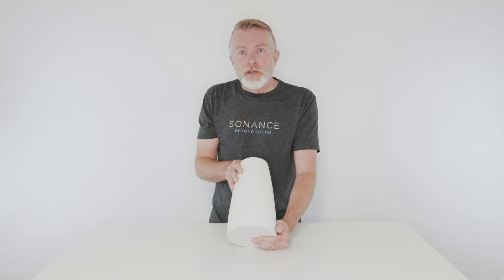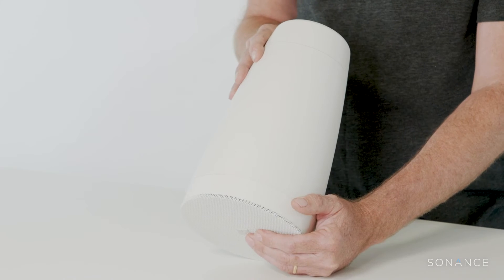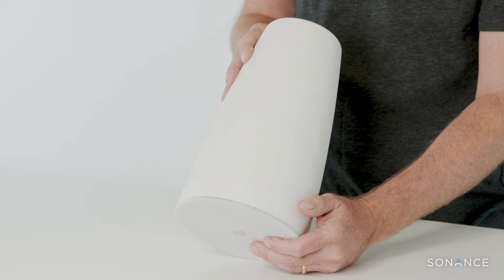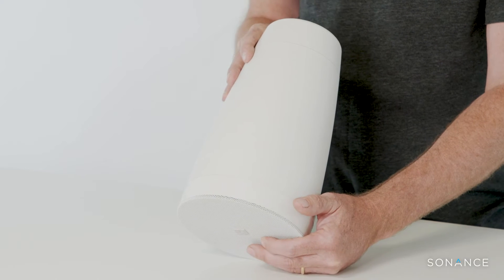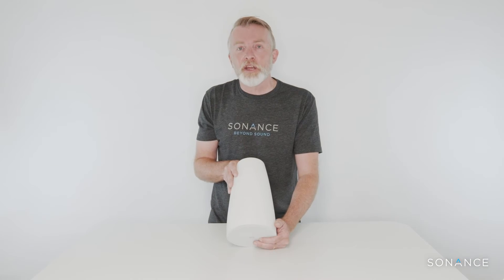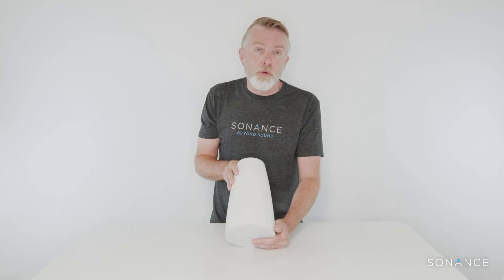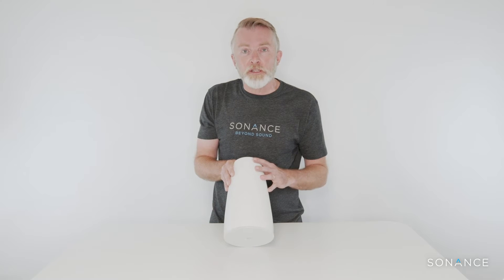Let's take a look at the Sonance Professional Series pendant speakers. At first glance, you can see they don't look like all of the other commercial pendant speakers on the market, and that was intentional. We wanted to design something that had very neutral, minimalistic aesthetics — that was the request of the design community. In fact, they asked us to make it look more like a pendant light.